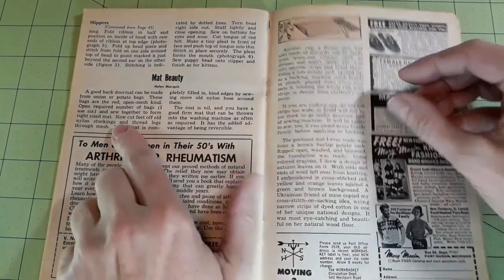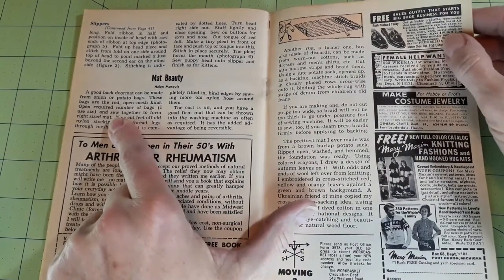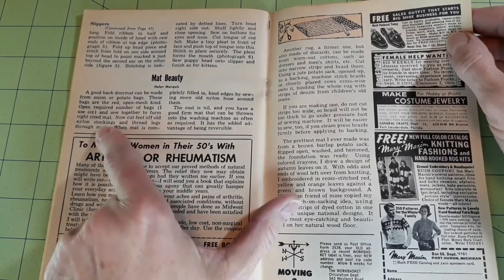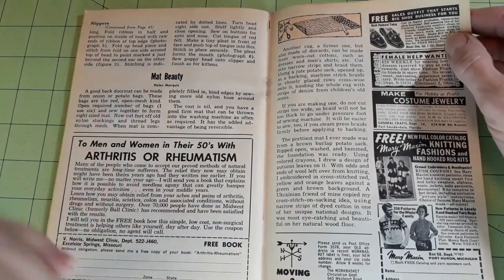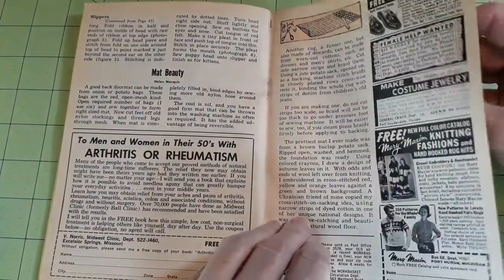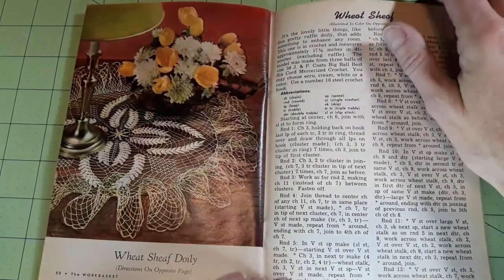Mat beauty — she uses the red open mesh bags like onion and potato bags, which we still have today. Sew them together to form the right size mat, then cut the feet off old nylon stockings and thread the legs through the mesh. It's very interesting — reversible and washable, just throw it in the washing machine.